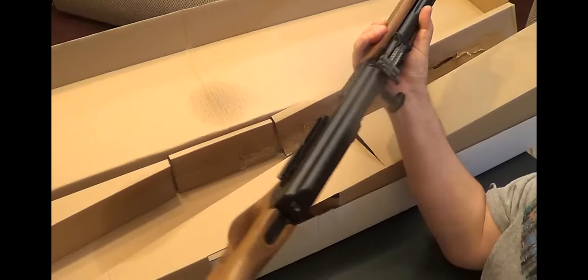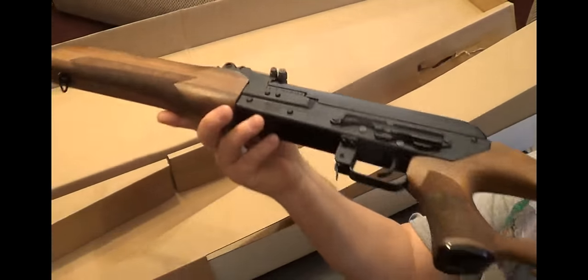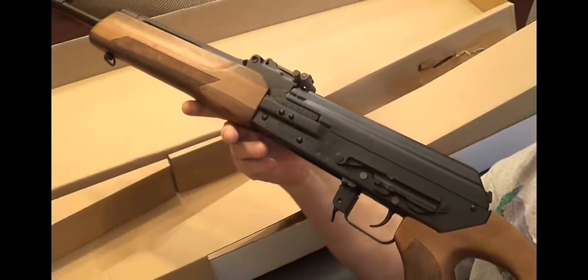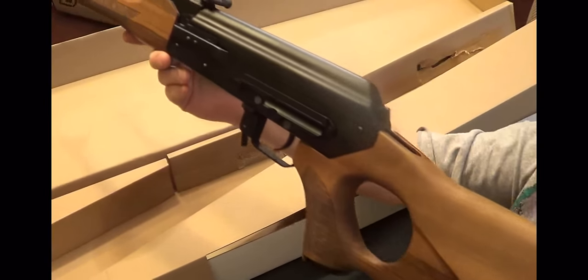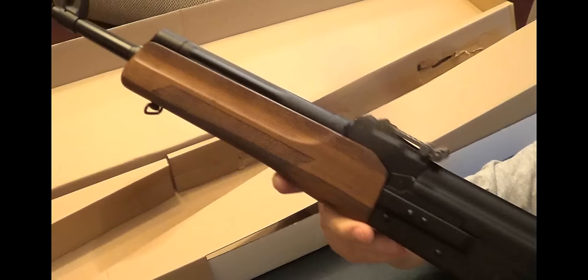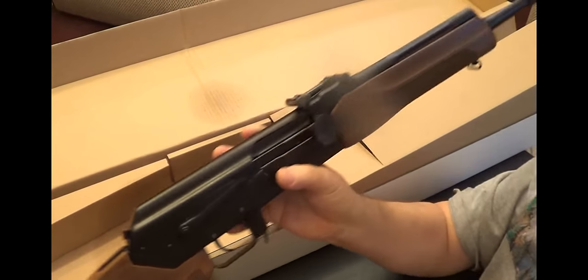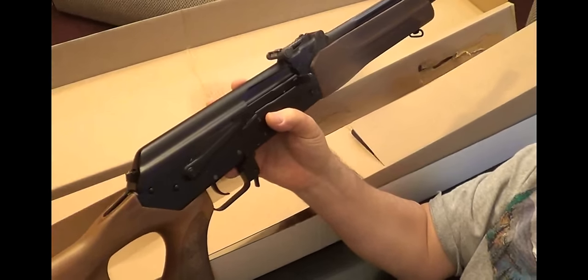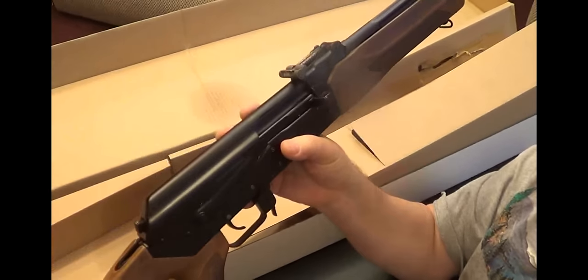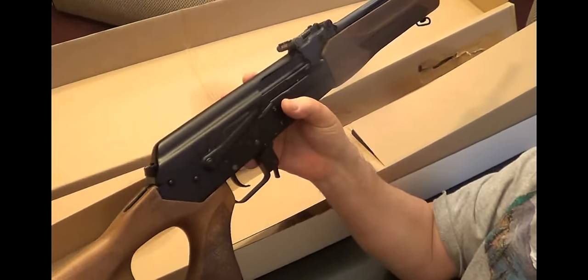It's not an AK-74. Let's see if I can hold it so you can see it. But internally it's made about the same. I don't know why they don't call this an AK-74 — probably because it's not.